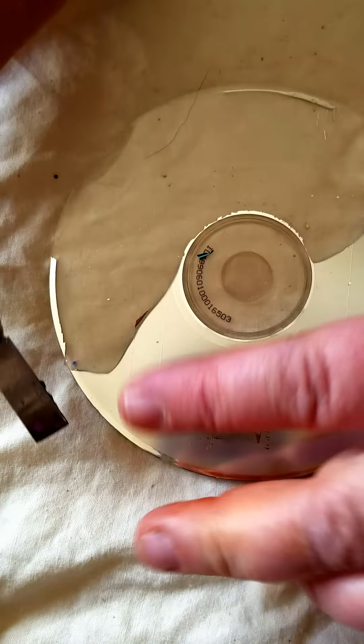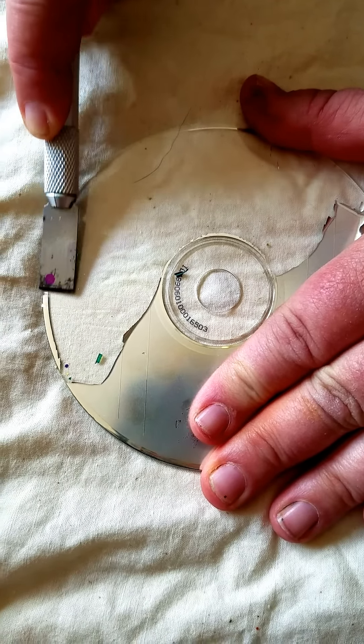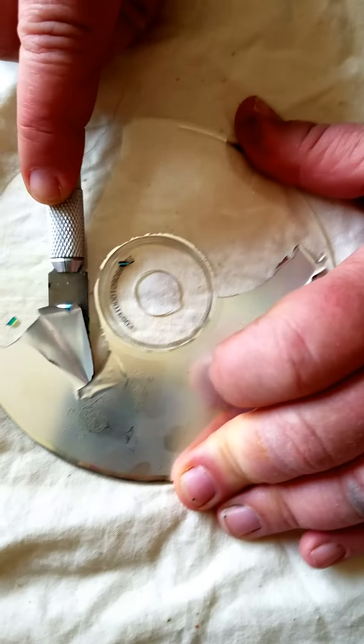To get one of these — what is this called again — one of these things, you get the sharp part like this and you just start. See, look at this, it's going to come right off.